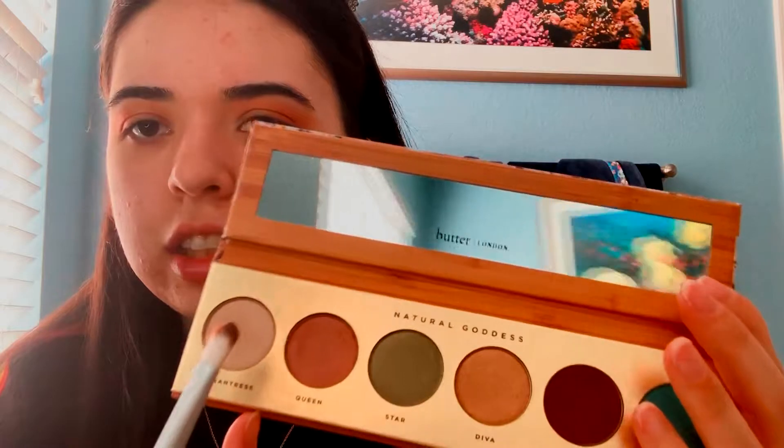Next, I'm just going to take this Eye on Beauty Eye Defining Brush — it's just a flat brush. I'm going to go in with this shade right here in Enchantress and swipe right here on my lid to see how it goes on first. If I feel like it needs more pigment, I'm just going to spray some setting spray on it. These are super pigmented. I'm going to go back in with that shade Queen on the same brush and apply it on the outer corner mainly, then start blending it up.